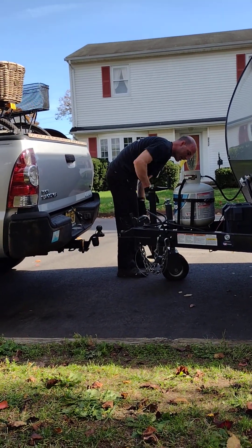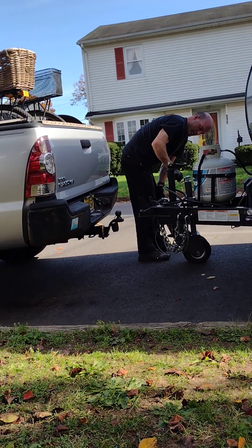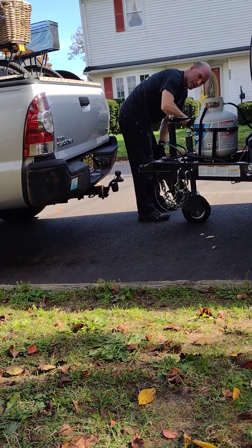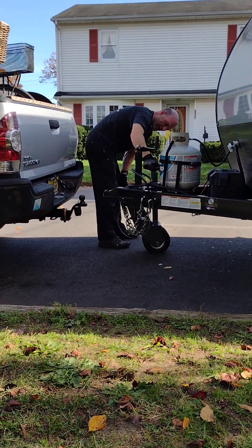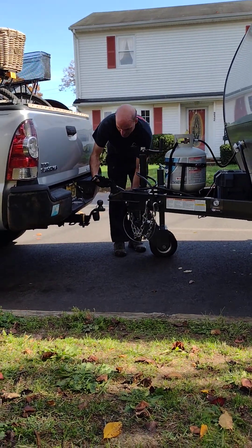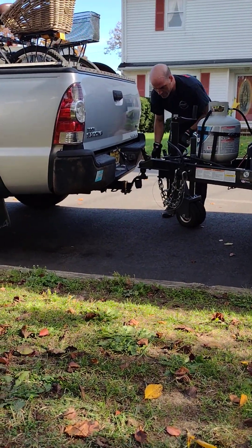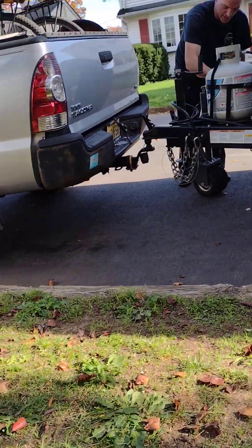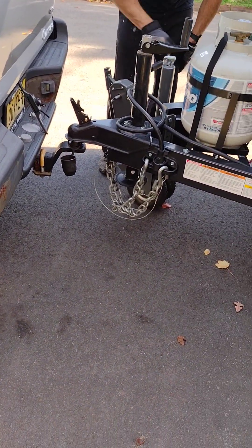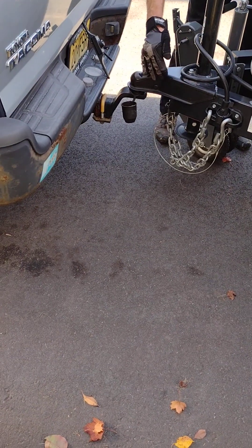One thing I found is that sometimes this doesn't want to drop down far enough. When I put it on the truck, the tongue weight of the trailer on the Tacoma is a lot, so sometimes it's not too happy. And I can't pull the trailer valet out from underneath the truck. I'll show you how I get around that — it all just works.